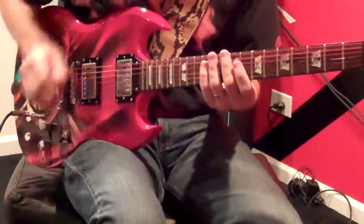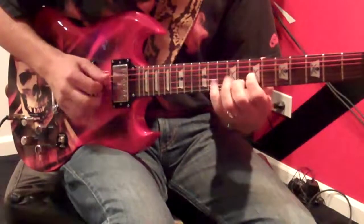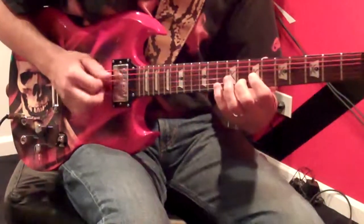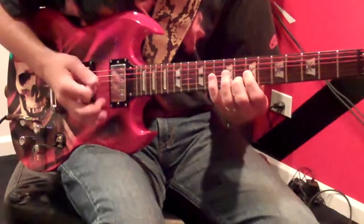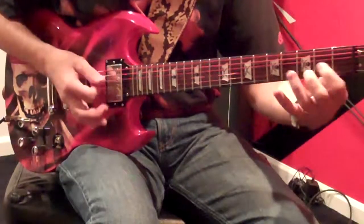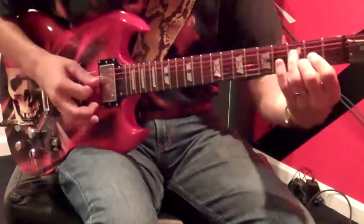The intro is going to be up here, 7th, 8th fret, off the low D string, and you do a little bar, then to a D, and set the D up with your 1st and 2nd finger, and you do that.